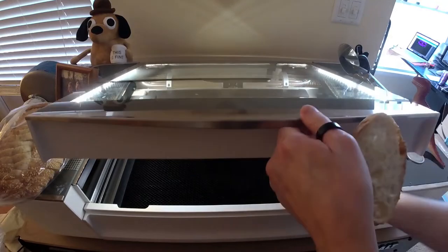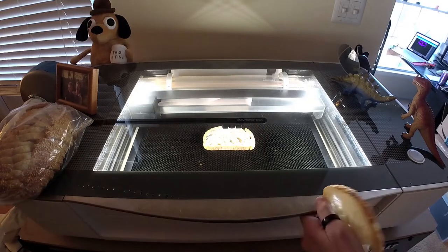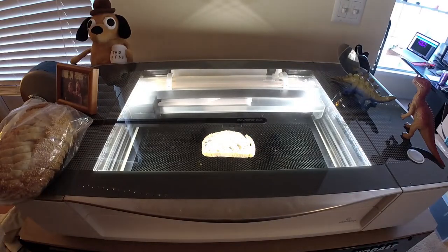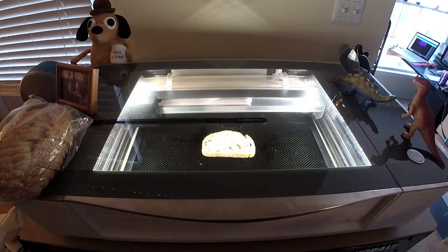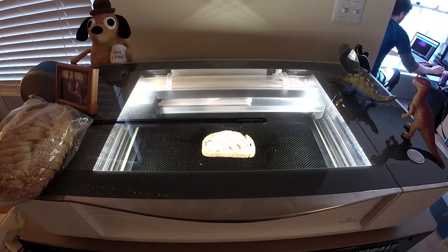I have never done this before — I've never used food in my Glowforge — so this is a learning experiment for me as well. I'm going to move this down just a little bit so it's a better view of the camera. I am going to upload the design that I made and resize it appropriately for the bread. We'll see how well this works.